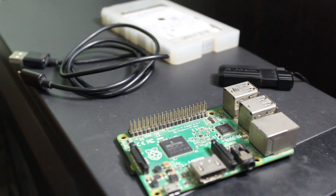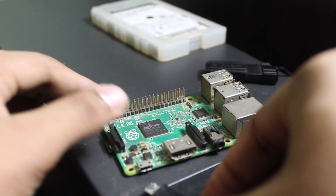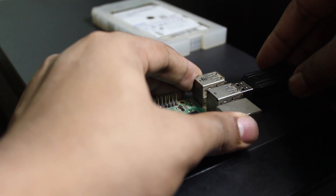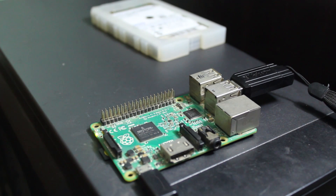You also need an internet connection. First, power up your Raspberry Pi by plugging in the power cable, and connect the USB flash drive. If you have a Wi-Fi dongle then connect and configure it. As I don't have a Wi-Fi dongle, I am going to use an ethernet cable, so I am going to connect my ethernet cable here.